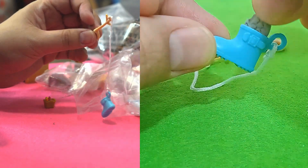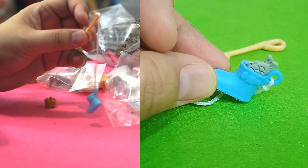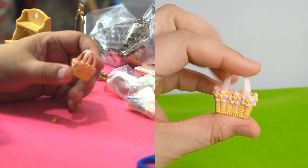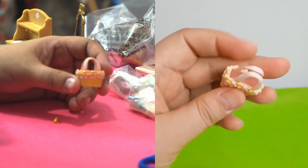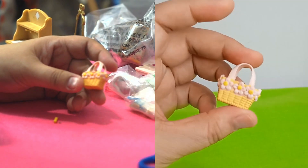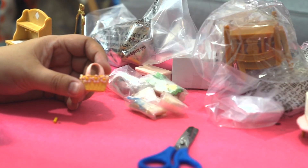I think instead of catching a fish, he caught a boot! Is this a pink basket? What colour flowers are these? Pink. Yes! And what are the hearts of the flower? Yellow hearts, right?